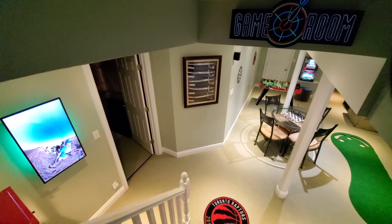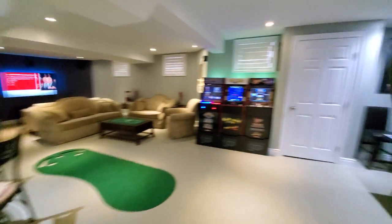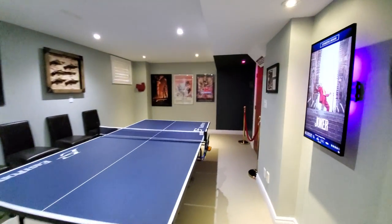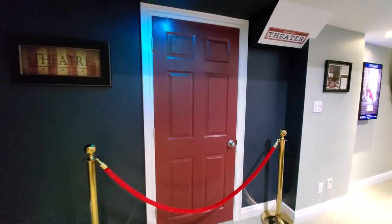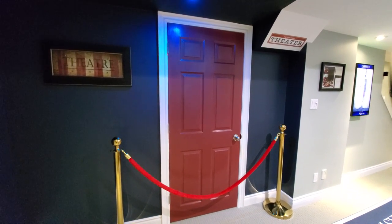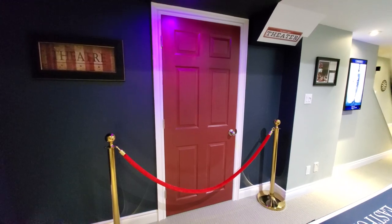Welcome back to my channel guys. In this video I'm going to be talking about the whole home theater setup. It's going to be a high-level summary. I'm going to be talking about the individual components in future videos, but for now I'm just going to go through all of the components one by one with just a little bit of tidbit information on each.